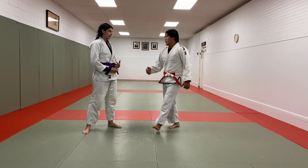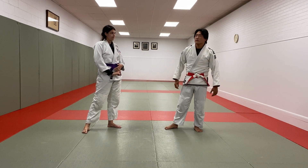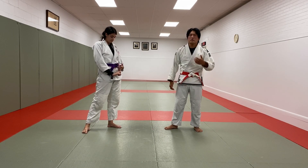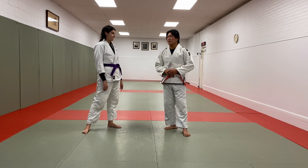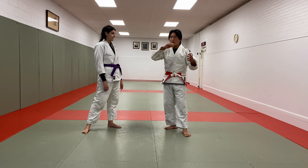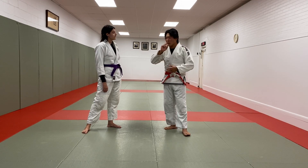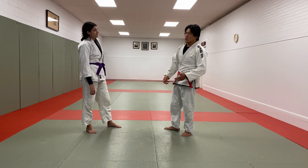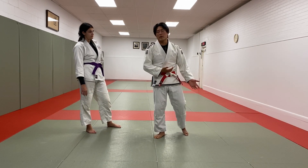Hey guys, what's going on? Today I'm here with Lara and I'm going to show you Sumigaeshi. There are lots of different ways, but I have a very specific way that I'd like to enter, and the reason why it's so specific is because it fits part of my system. When I'm in that position, every now and then that is my timing to go for it. I don't always go for it, and I don't always try to force it from different positions — it has to seamlessly integrate with the overall system that I do.